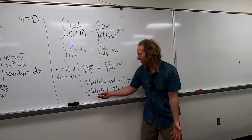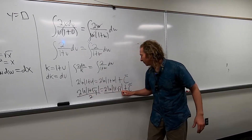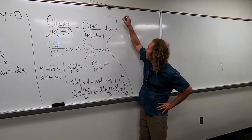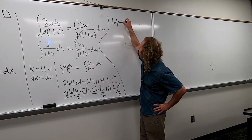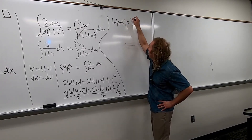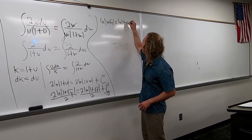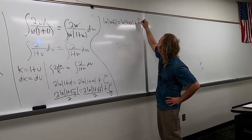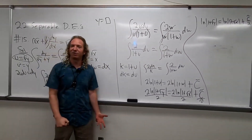I guess we have to solve for y. So I'll start by dividing everything by 2 — divide by 2, divide by 2, divide by 2. So we have ln absolute value 1 plus square root of y, equals ln absolute value 1 plus square root of x, plus c tilde over 2.